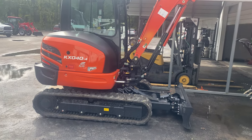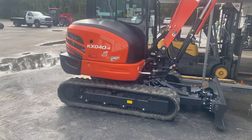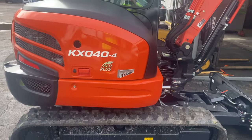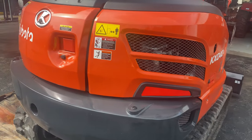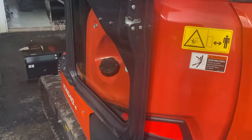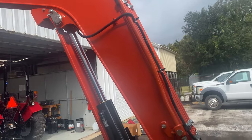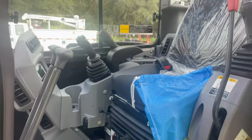Here's the new machine, brand new KX 040 — it's a dash four. I'm surprised it's not a dash five; I'll have to inquire about that, see why it's not a dash five. This was hard to get a hold of too. It's got the six-way blade on it, super easy to operate, standard bucket, hydraulic thumb, and it'll have the extra hydraulics out there eventually. Should be picking it up tomorrow.